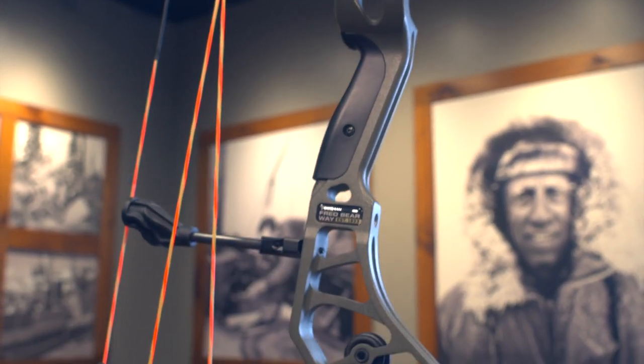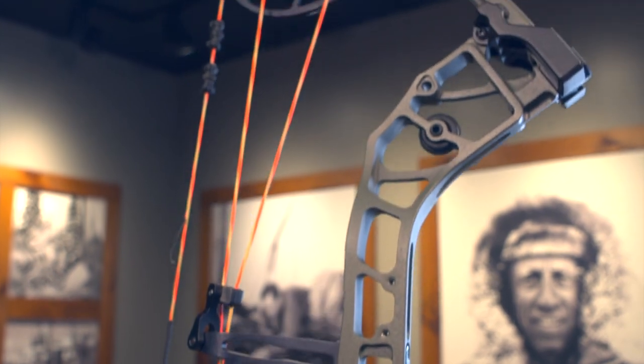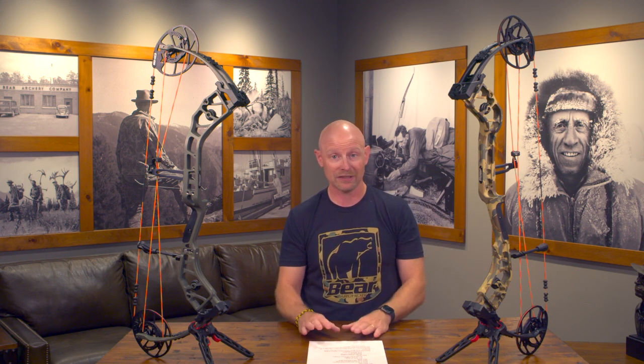Another thing you can see visually that we're excited about is we added another grip option to this bow. We added just a very slight hump that ergonomically fits your hand a little bit better, which we're seeing more and more archers enjoy. We still also include with this bow the slimmer grip that we've had for years, so now you get your choice on this bow.